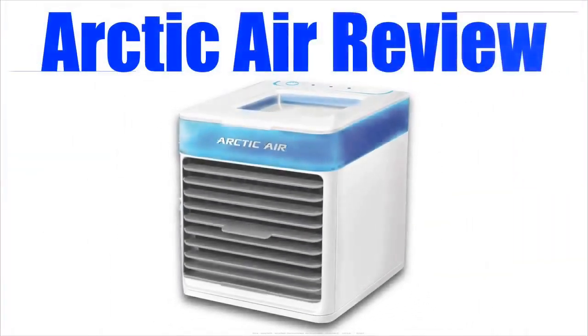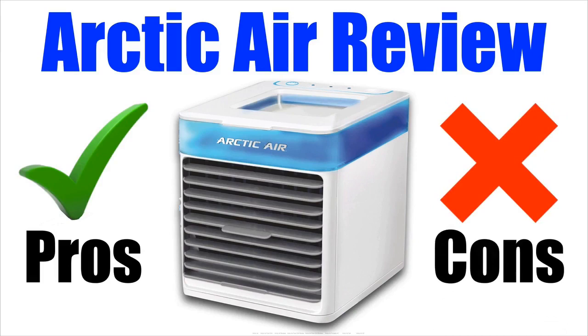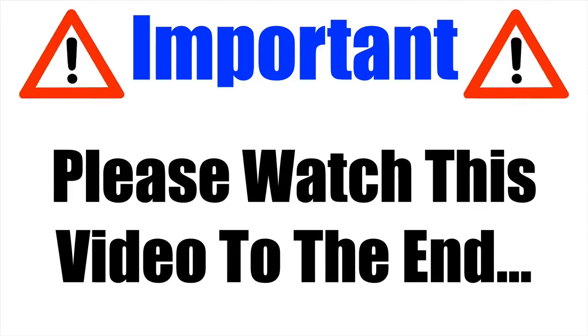In this Arctic Air review, I'll be giving you both the pros and cons to this popular portable AC so you can find out if it's worth getting this summer. Please make sure that you watch this video from start to finish, because at the end of the video, if you still want to get Arctic Air Pure Chill, I'll show you where to get it for the cheapest price possible.